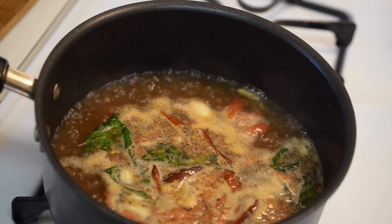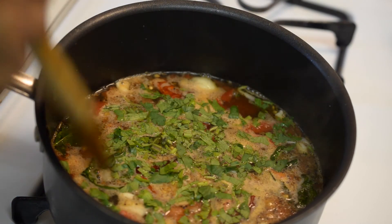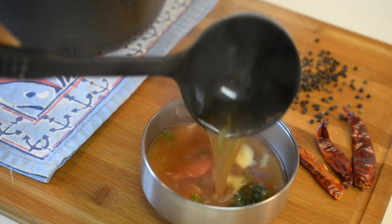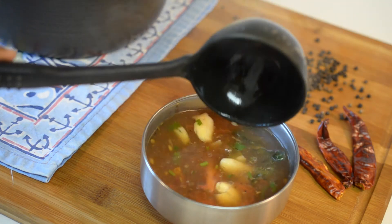When the rasam is about to boil, switch off the flame and finish it by adding finely chopped coriander leaves. Now transfer it to a soup bowl and the South India's most famous tomato rasam is ready to serve.